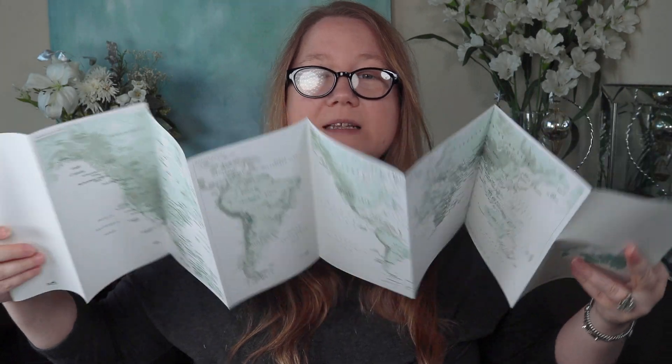It also came with this thing — a double-sided world map, still edged in gold. The layout of this book and the little extras included are definitely geared towards someone who travels the world, whether for fun or for work. Comparing it to the Louis Vuitton agenda refill I recently got for my Agenda PM — those pages are quite a bit thinner than these — I think the Hermes is definitely nicer.